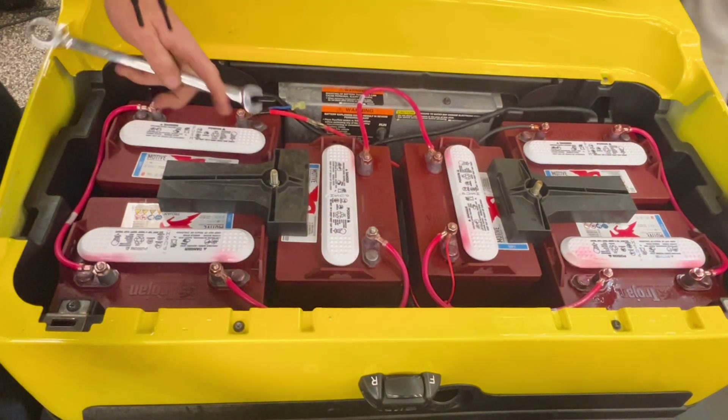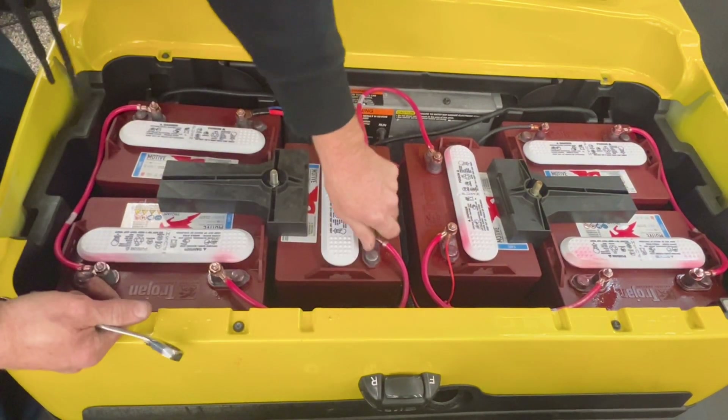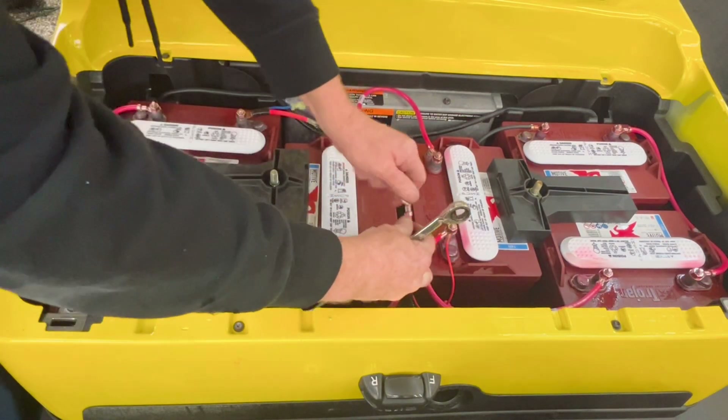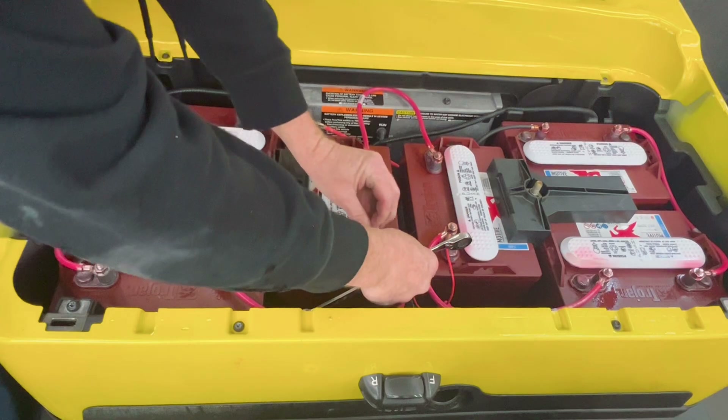Now this wire here is backwards — it ain't going to affect nothing, it's just going to drive me crazy because it looks different.